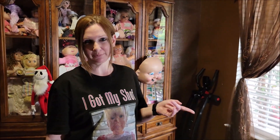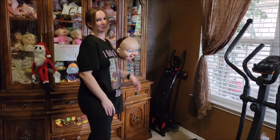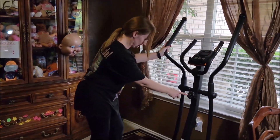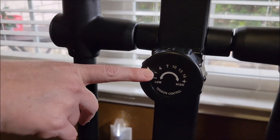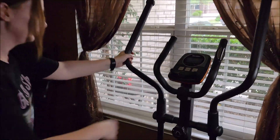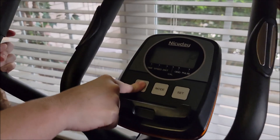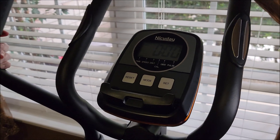I'm back and going to show you a quick demo of this machine — the elliptical by Nice Day. It has different resistance levels from 1 to 16, which you can manually adjust. We're going to start with level 1 and can change it as we go. Before we get on, we reset it by holding in the buttons, which starts a new workout.